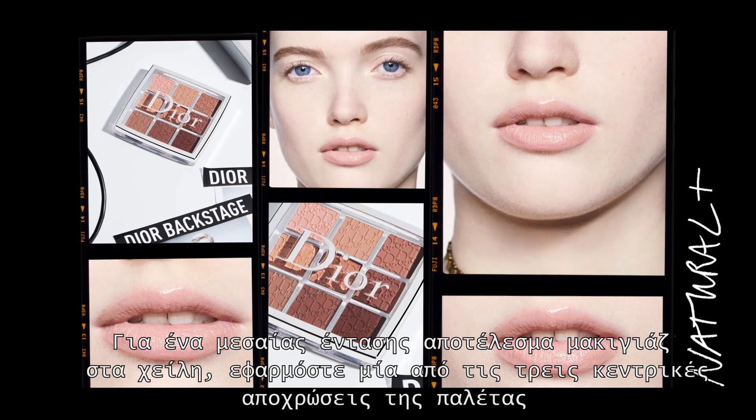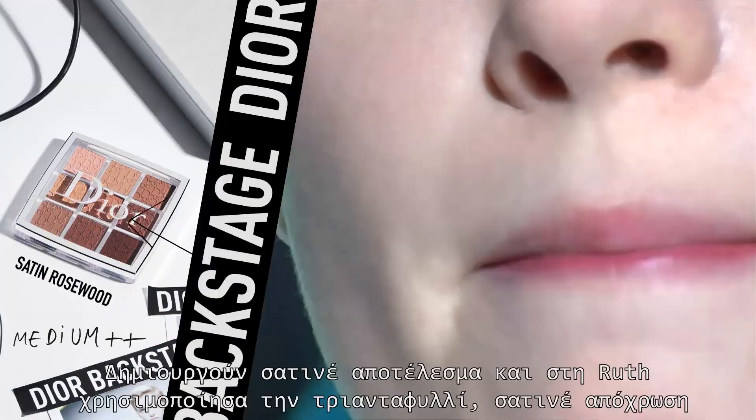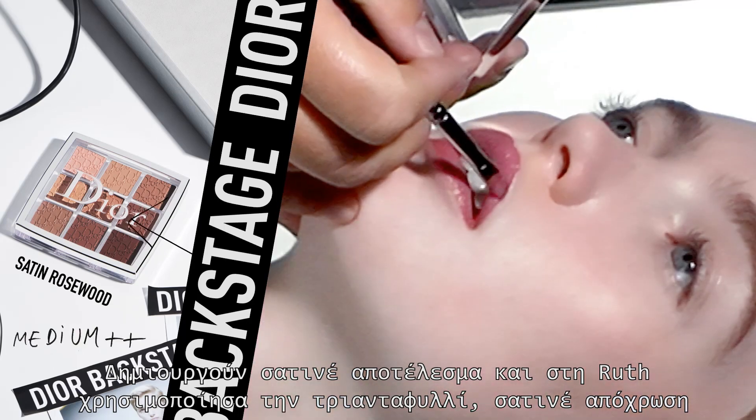For a medium lip look, apply one of the three shades in the middle of the palette. They have a satin finish, and on me I use the rosewood satin shade.